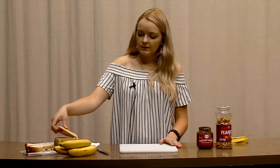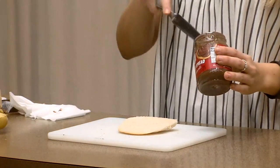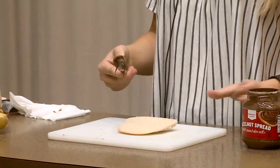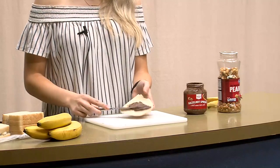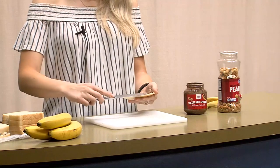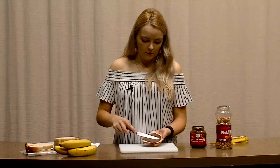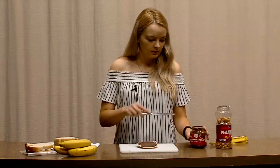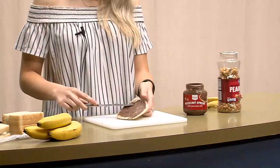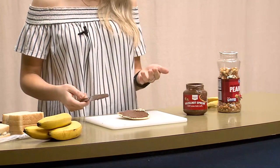So what we're going to do is take our first slice of bread and our Nutella or chocolate spread, whatever you like. Take about a tablespoon of that and spread it onto your slice of bread. Just make sure it covers it evenly. That's probably the amount that I like to use, maybe just a tad more. Whatever you like, it doesn't matter — some people like more, some people like just a little bit. The more chocolate the better, I say.